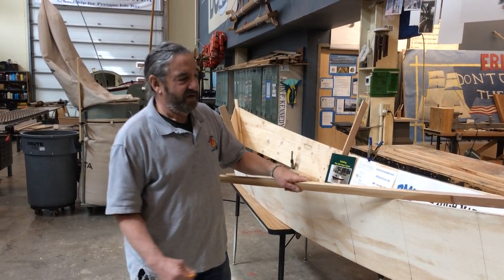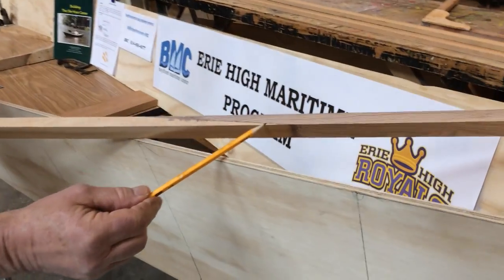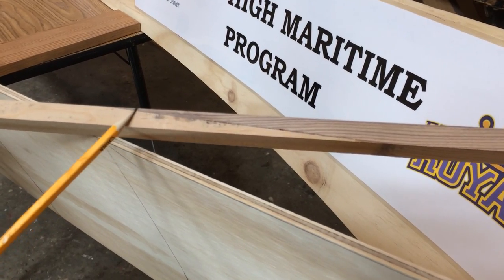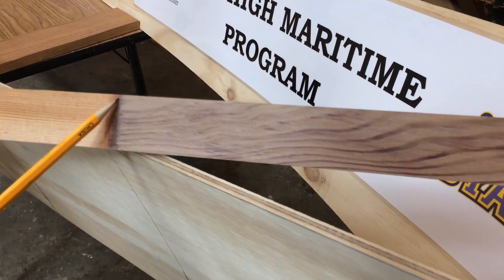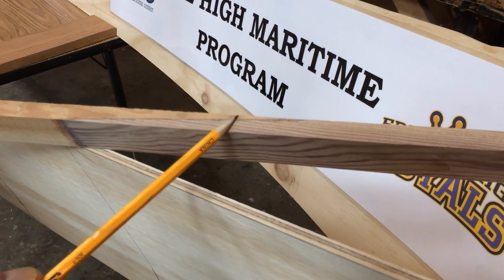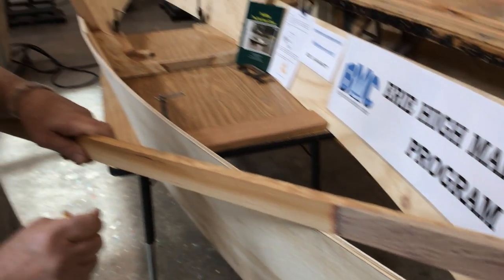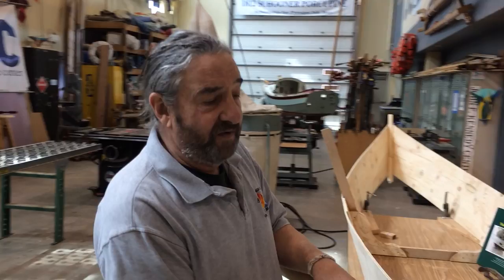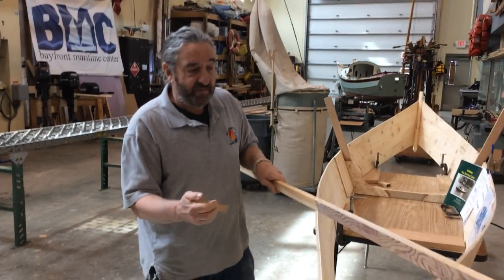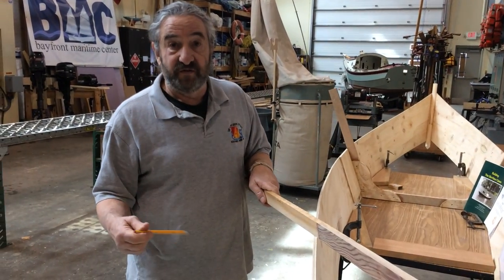So what's a scarf joint? It's right here — this long sloping joint that has a lot of surface area, and that's what makes it strong: the amount of surface area. It's huge. If we took two pieces of this wood and just butt-jointed them end to end, there'd be a very small amount of surface area for gluing and for strength. But because of this long sloping scarf joint, we have a lot of surface area.